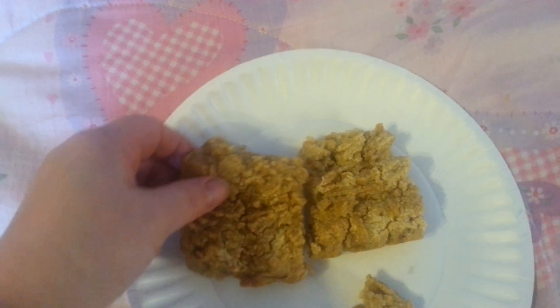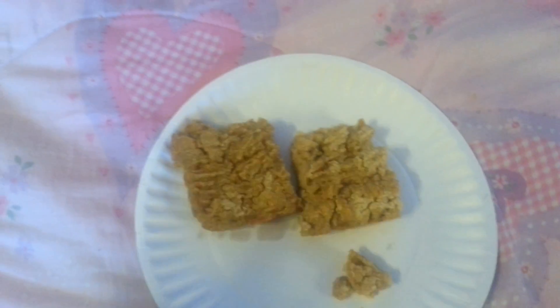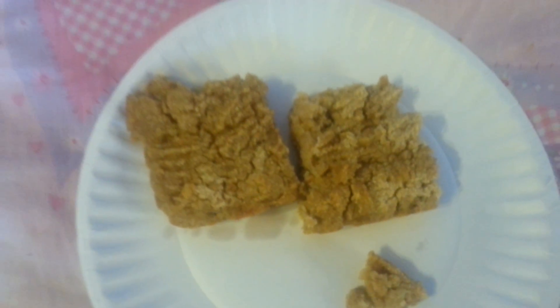But it turned out pretty good. It's different — I've never had this kind of thing before. It tastes like cornbread with beans in it, which is right up my alley.